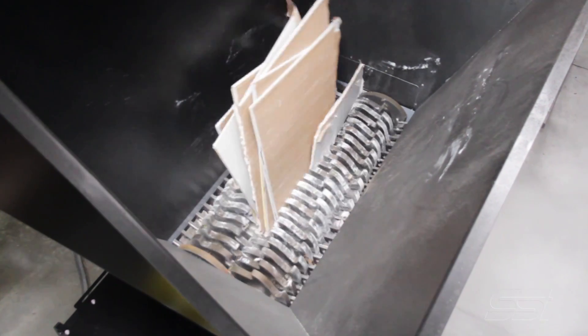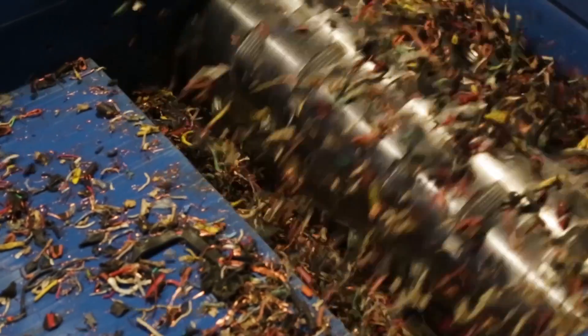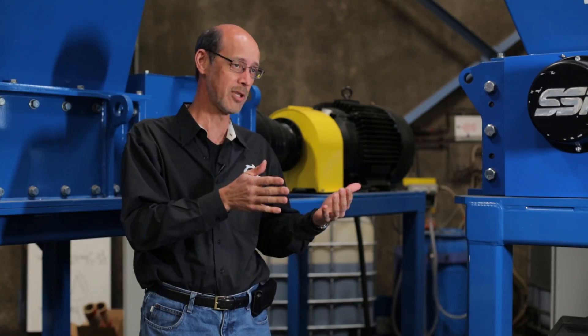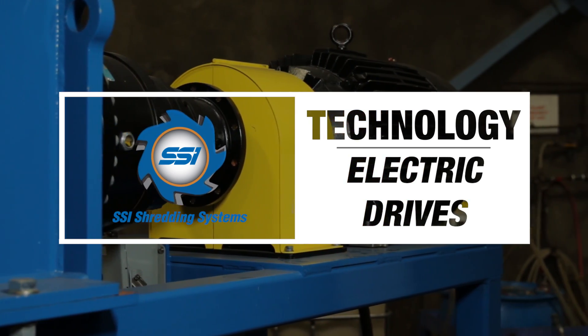One of the things that we can alter, depending on what the application of the shredder is going to be used for, is the drive — in other words, how we're providing the torque to the shredder. The simplest way, and historically the one that's been made the most, is an electric drive shredder.